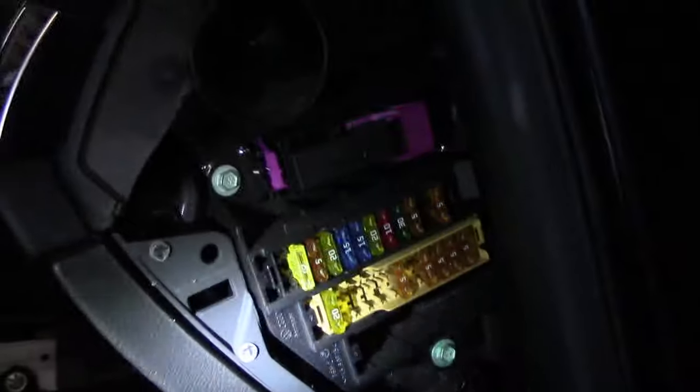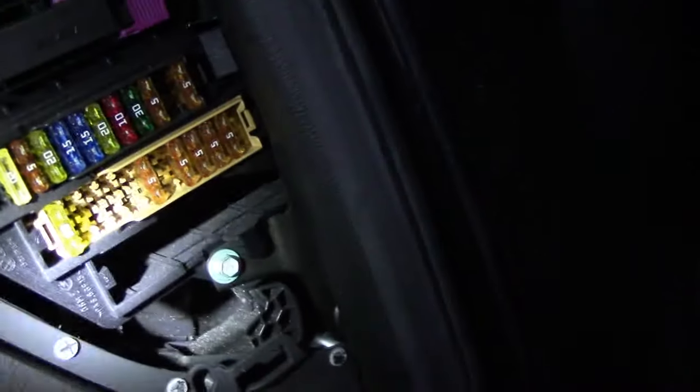On the right side of the car, same position — you take out the cover and there are two columns of fuses. Check the panel for the fuse meanings. I didn't find anything related to the MMI here either.